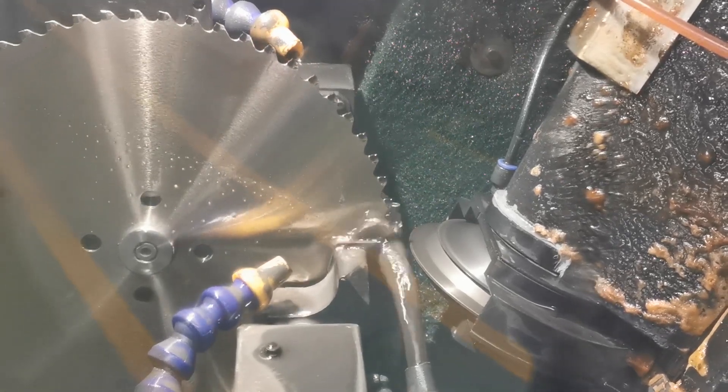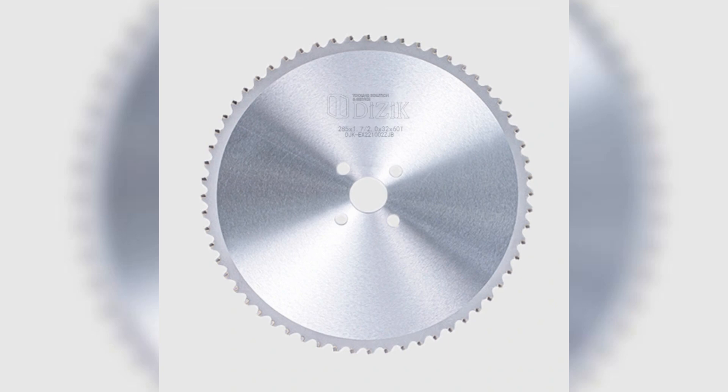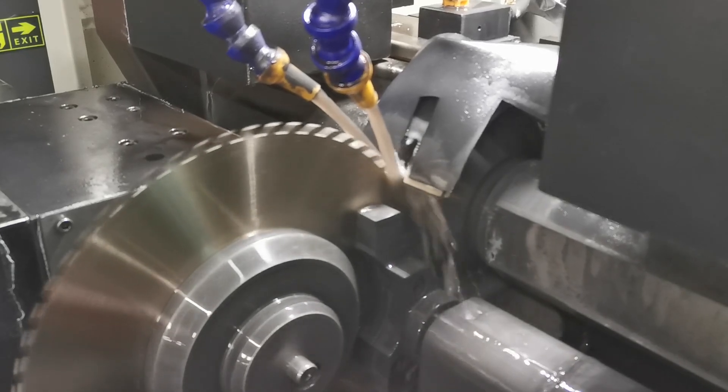Achieve unparalleled precision with cold saws in metal cutting. Get clean, burr-free cuts every time, perfect for intricate projects. Save time and money with quick cuts and minimal finishing work.